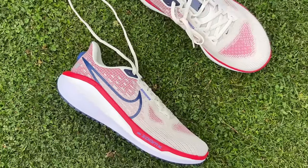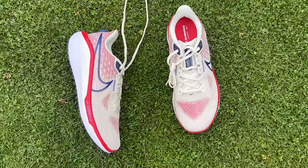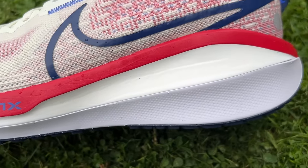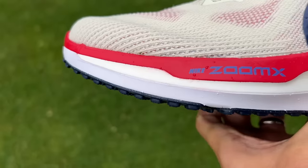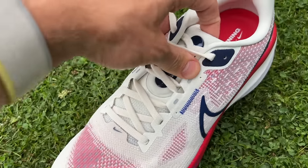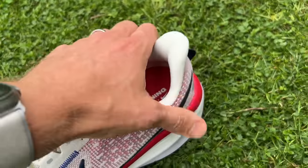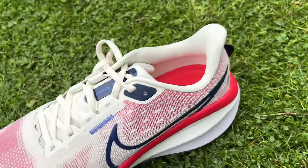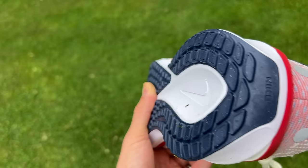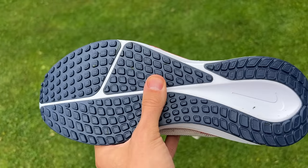The exciting thing about the Vomero is it's got some ZoomX foam in the midsole, which is Nike's best foam. It's a PEBA-based foam and you've got a top layer of it within the Vomero over a layer of Cushlon 3.0. This is a PVA foam that's a little bit firmer and more durable than the ZoomX foam on top, creating that dual density effect — a softer, bouncier top layer with a firmer, more durable layer beneath. There's an engineered mesh upper with lots of padding around the heel and tongue, an internal heel counter, plus sidewalls of foam on the midsole for stability. The waffle tread outsole has pretty full coverage and a fairly thick layer of rubber, so it should be nice and durable.